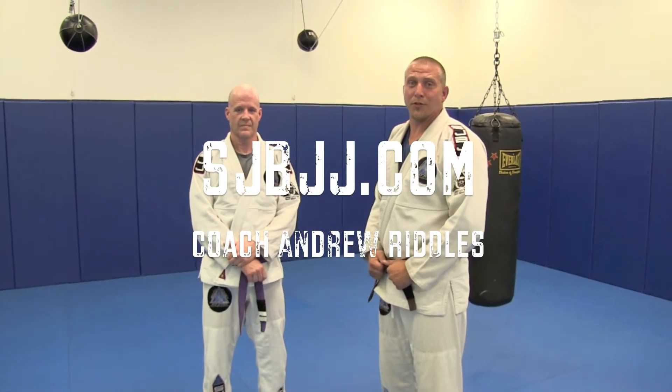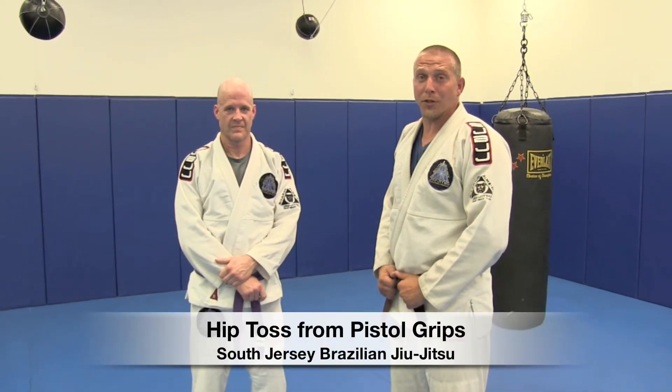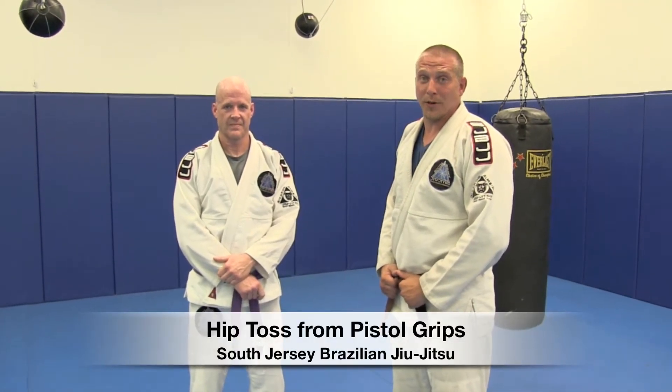I'm Coach Riddles at South Jersey Brazilian Jiu Jitsu. This is one of our purple belts, Bob Howes. We're going to show you Sotutsuri Komigoshi, which is a variation of a hip toss with pistol grips.